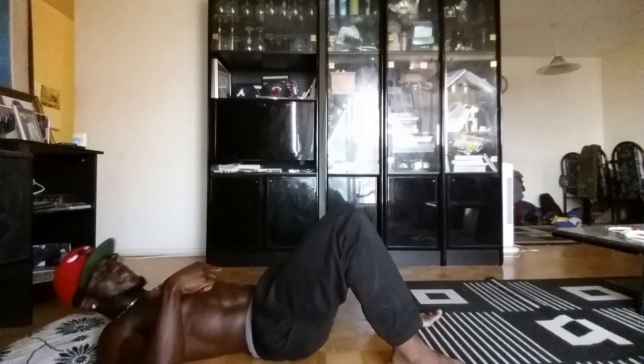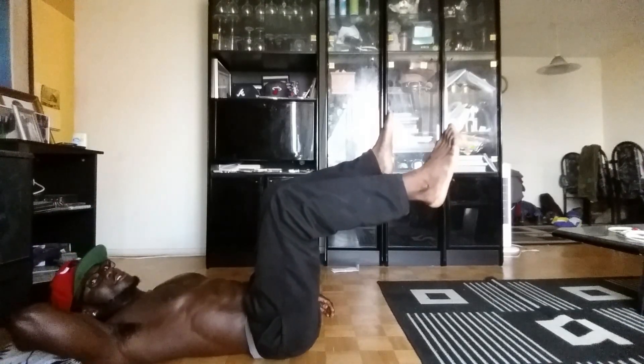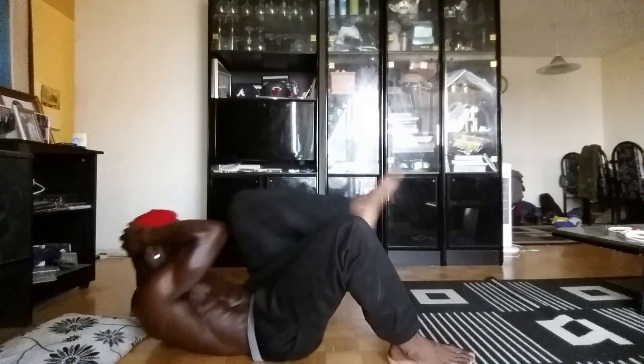Next exercise: same thing — legs up, and your hands are going to be on your head. Do 20 reps. Ready, set, go — count from one to ten, then one to ten again for the first leg. Woo! Then same thing for the other leg — another 20 reps. Let's go, let's get it!